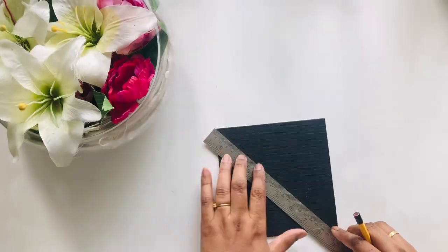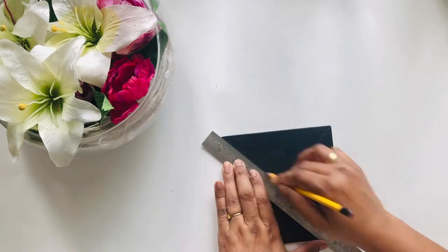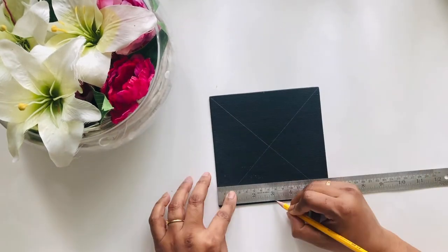After drying, I mark the center by drawing two diagonal lines, then divide the canvas into eight portions.